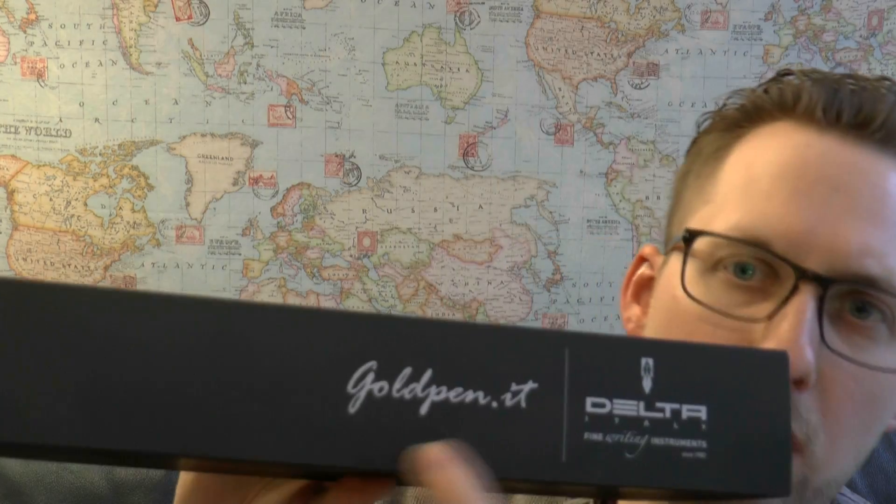Now, clearly when they started out it wasn't a web shop, so it's not actually called goldpen.it, but that's their URL.